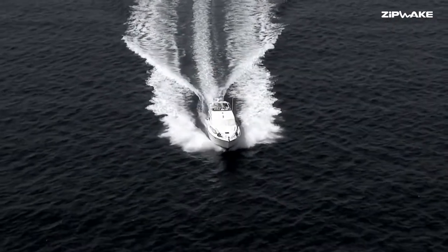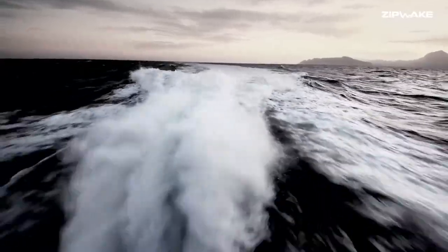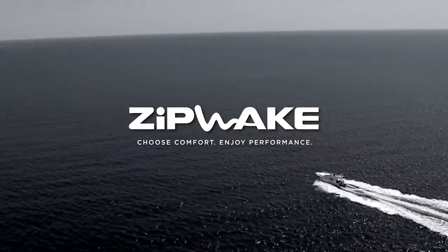Whether you're accelerating, turning, or running in a seaway, Zipwake ensures a comfortable ride, better performance, and improved fuel consumption, whatever the conditions.